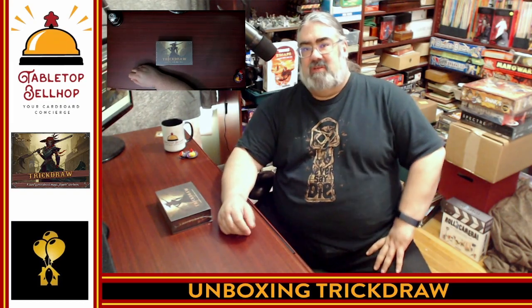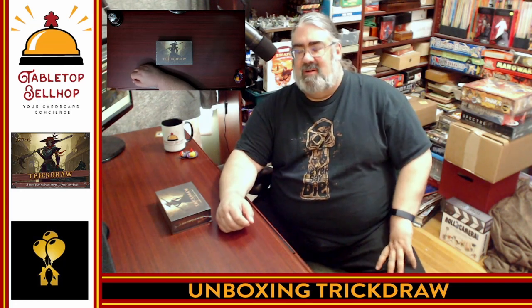Hello, and welcome to a Tabletop Bellhop Cardboard Coat Check. I am Moe Tuzano, the Tabletop Bellhop, your cardboard concierge, working with you to make your game nights better.